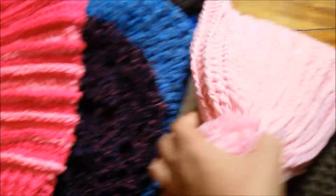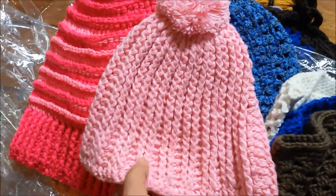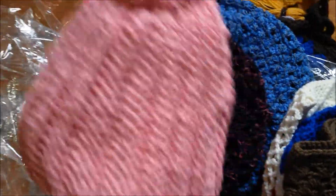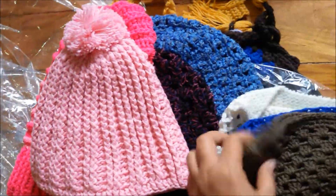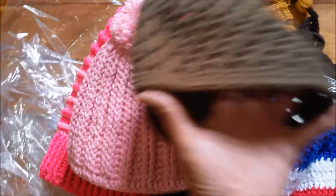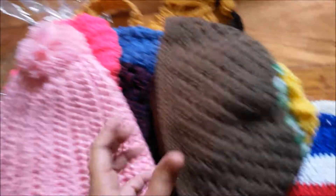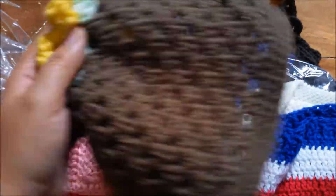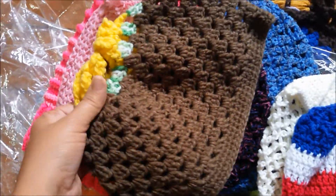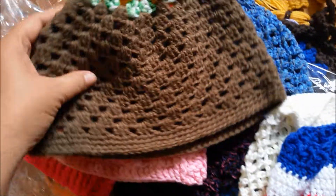I made another Riptide beanie, this time much bigger. This one I got the pattern from Yolanda Soto Lopez — she has really nice tutorials on beanies too. And then I made this one up myself, starting with a granny square motif with flowers, and then doing clusters of logo stitches around it.